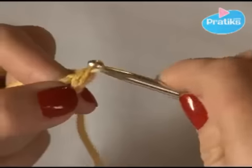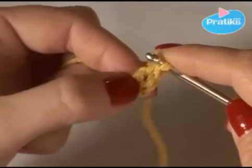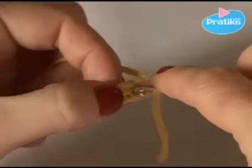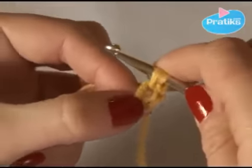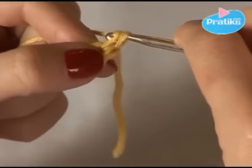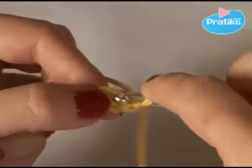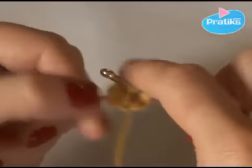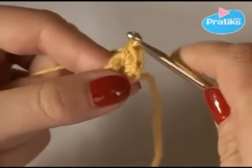Then stitch always in the same hole, and do this eight times. Stitch in the same hole, take it out and take everything out. Stitch in the same — the third one slips through.